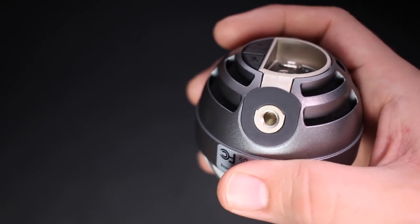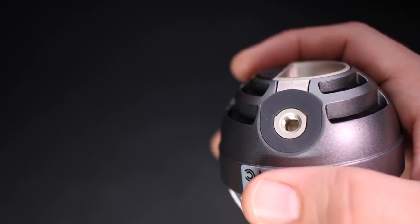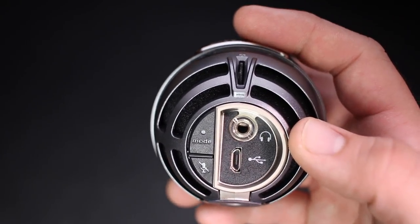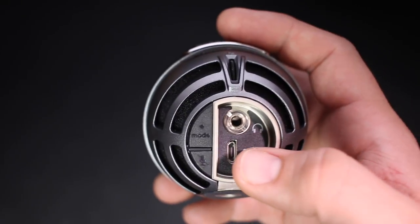On the bottom of the mic, you'll find a quarter-inch mount, which is the same as a camera or a tripod. On the back, you're going to find a 3.5 millimeter headphone port, which does offer latency-free monitoring.